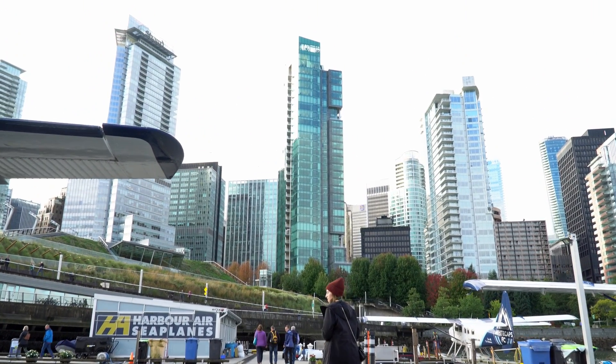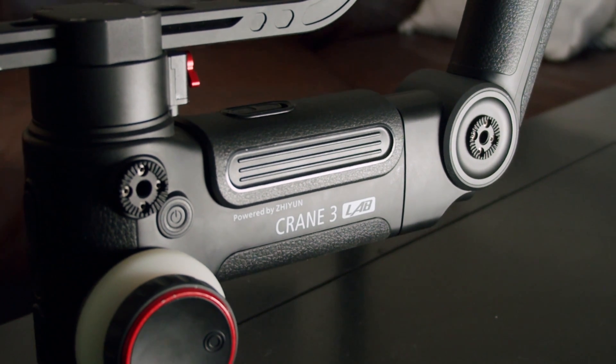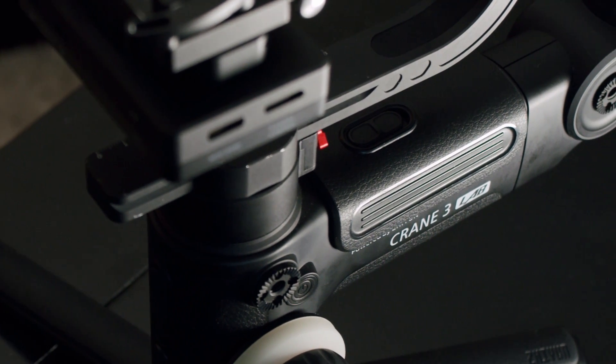The main reason that I love my gimbal is how functional it is. Any tool that allows me to lighten my kit while increasing my flexibility as a filmmaker is a tool that I like to keep around, and my gimbal allows me to do just that.